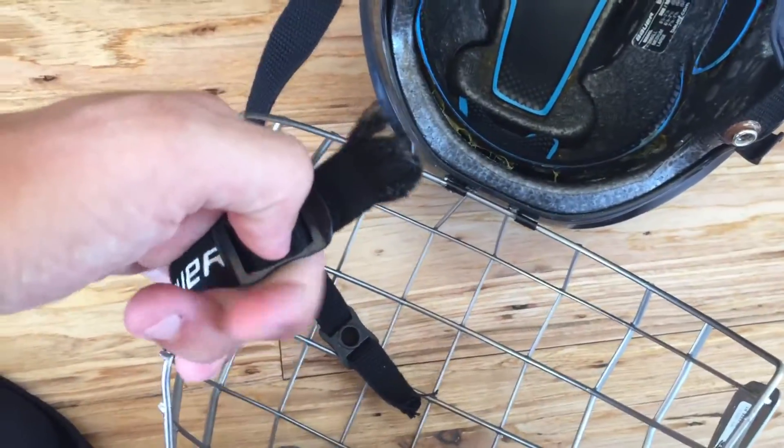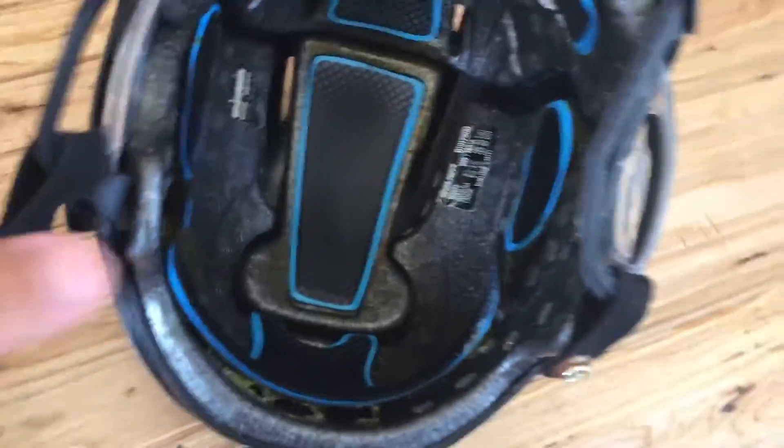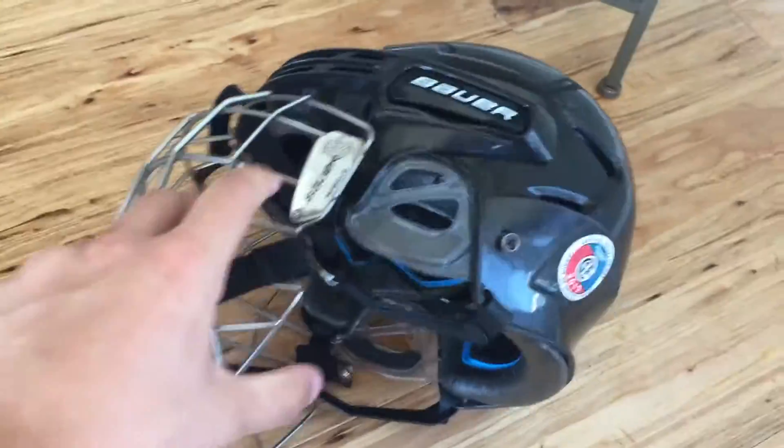My helmet is the Bauer 7500. It might be time for me to get a new helmet because the glue is coming off the padding. I haven't had any major problems with it except for these pieces kind of fraying down here. This helmet has done pretty well for me, but it's getting beat up, so I might have to get a new helmet pretty soon.